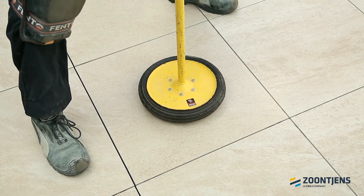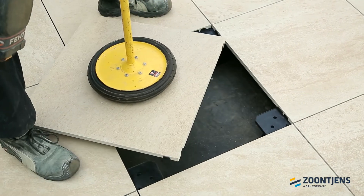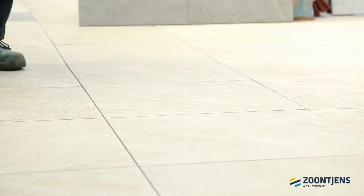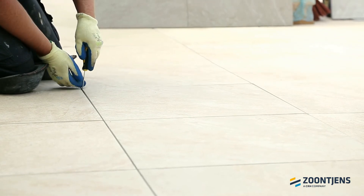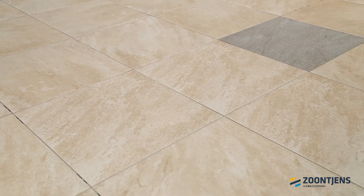The tile can now be lifted from the tile surface and simply put back again and locked. In this manner, the roof covering is always accessible. The end result is a stable walking surface with tight seams.